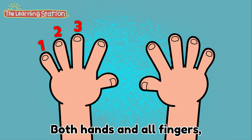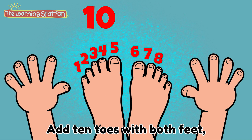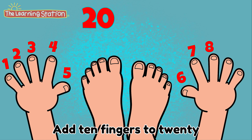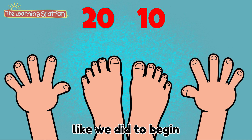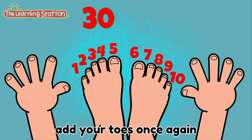Both hands and our fingers, that's 10. Now let's start. Add 10 toes with both feet, that's 20. You're smart. Add 10 fingers to 20, like we did to begin. That equals 30. Now add your toes once again.